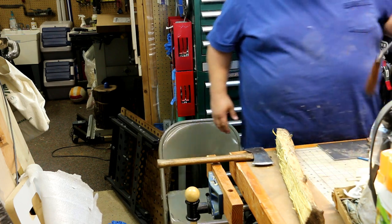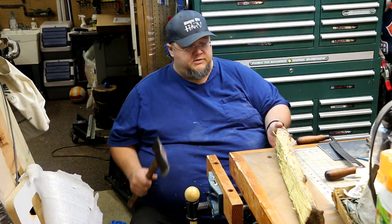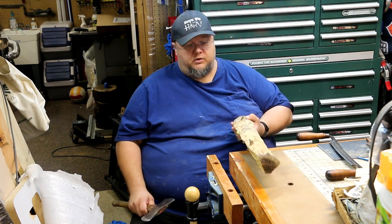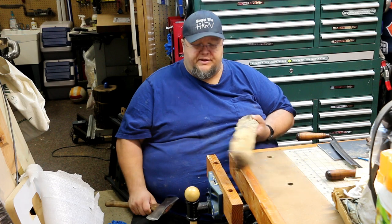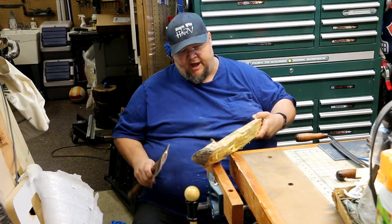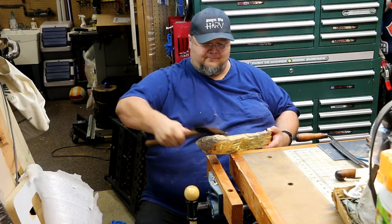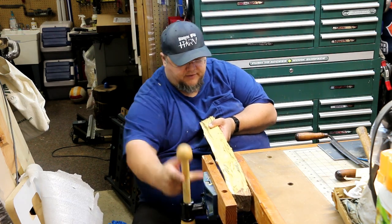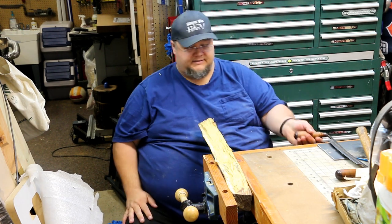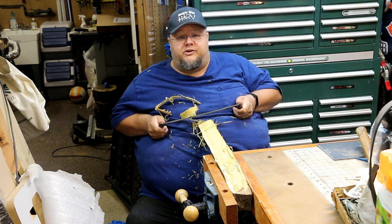All right guys, just getting set up here inside as I'm preparing to build a shave horse — I don't necessarily have one — so we're going to work on this using the device I have on my bench. First thing I've got to do is knock off a couple of these... I want to say knots but they're not really knots, they're the stem of the branch. It's not the nicest thing to do to your vise, especially mine because I made it out of pine.